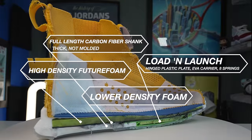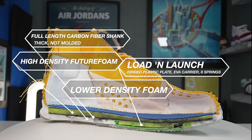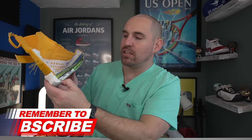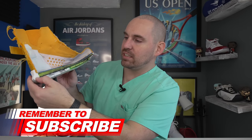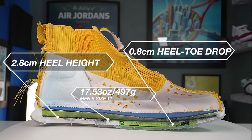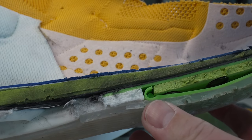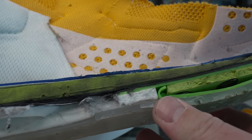They also have two layers of foam on top and bottom, which they call Future Foam — a proprietary compound. It feels like a very elastic EVA blend on both sides: a very low-density elastic foam on the white side and a very high-density elastic foam on the green side. The springboard apparatus and both densities of foam are also cut in the middle by a true full-length carbon fiber plate, which is ridiculously thick. It's not molded, just a straight carbon fiber plate, but it does give quite a bit of stiffness and a decent amount of cantilever to the shoe.